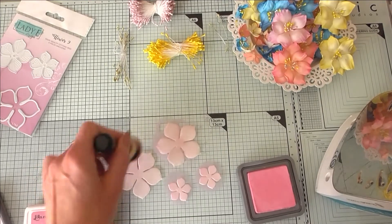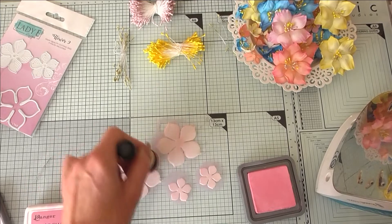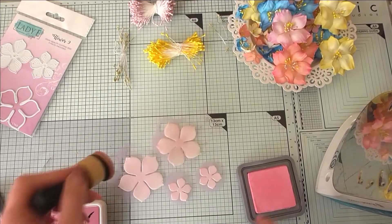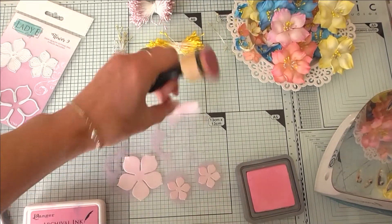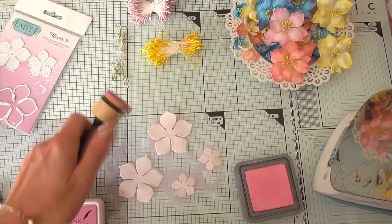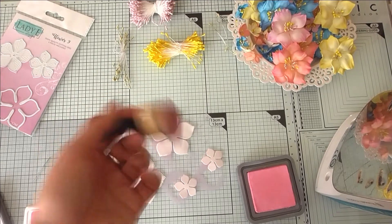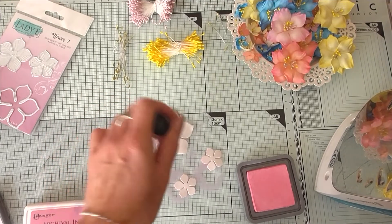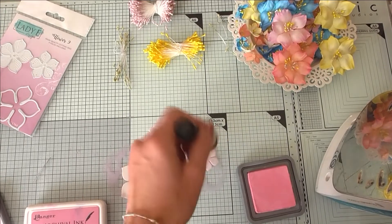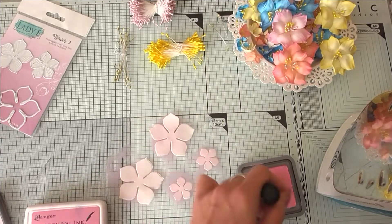Many of you have mentioned in messages that you always over-ink your flowers and they end up too dark. The technique I always recommend: if you think you're heavy-handed, just loosen up and pounce very lightly. That way you will definitely not over-ink your foam uran and you'll have a beautiful color.